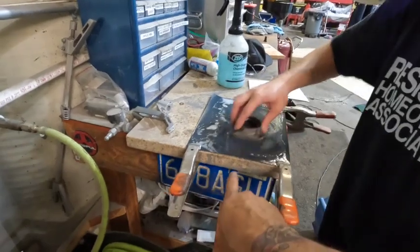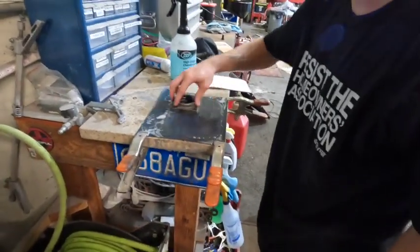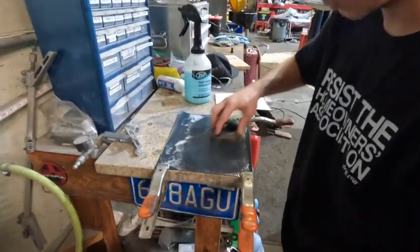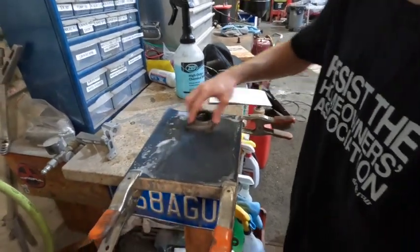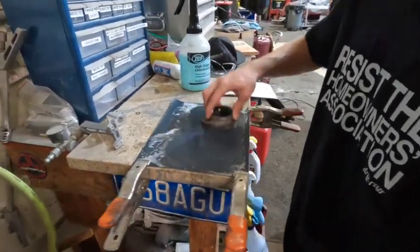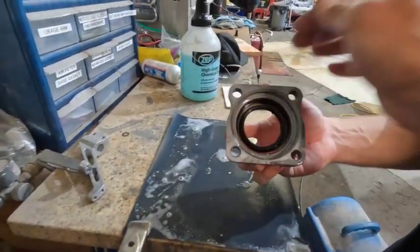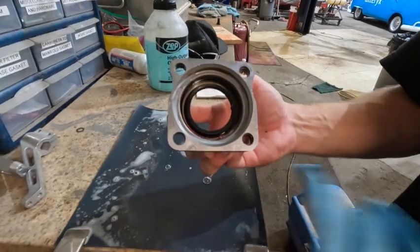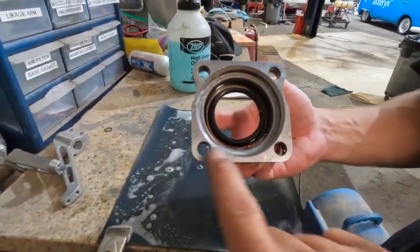We've got a stone piece of granite as a perfectly flat surface. We put 400-grit wet paper on here and we do a figure-eight on these axle caps just to make sure - you can see where it's cleaning, where it's getting anything that isn't at the right level out of it. Someone really beat the crap out of this thing at one point in time.